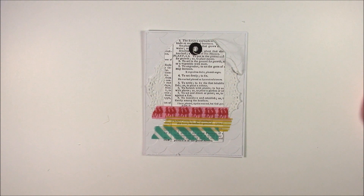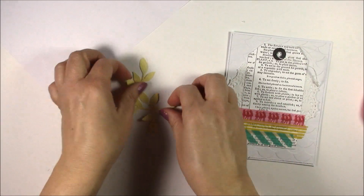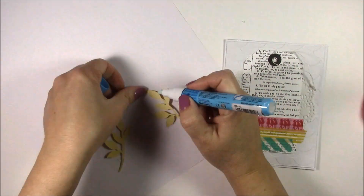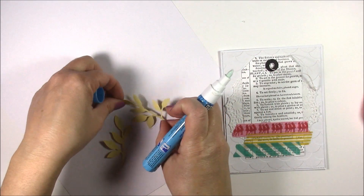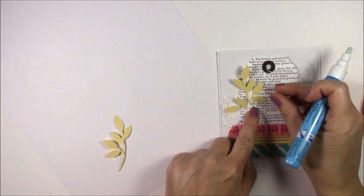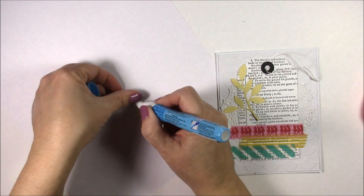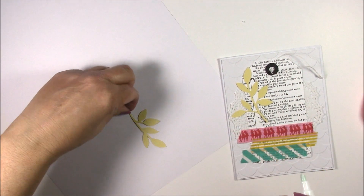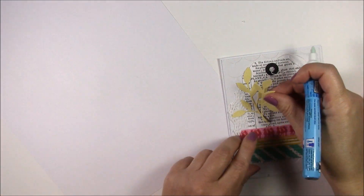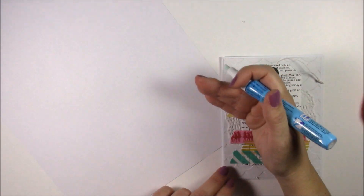I'm going to bring in something that is very me. Rather than the hearts that Kimberly used, I've die-cut some leaves from yellow textured cardstock. I'm using a glue pen to add adhesive to the back. I cut one as the full shape, and then trimmed off one leaf on the side so they didn't look identical. Another option is to cut one from the top of the cardstock, then flip the cardstock over and cut it again — that way you get a leaf pointing one way and a leaf pointing the other way.